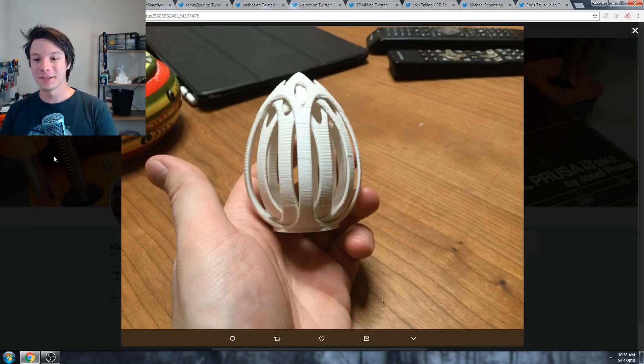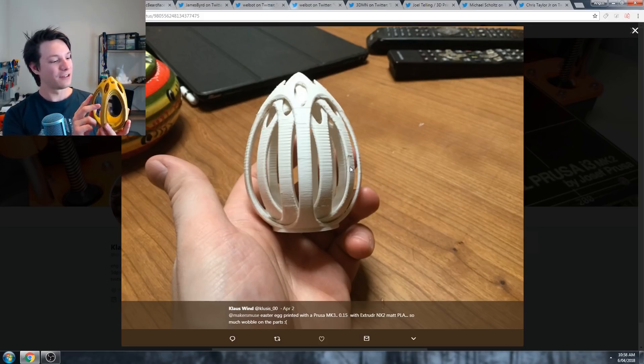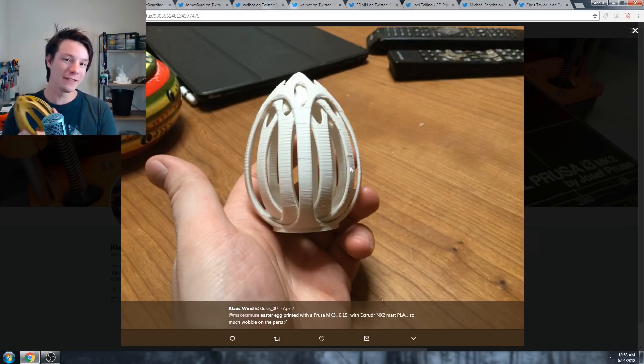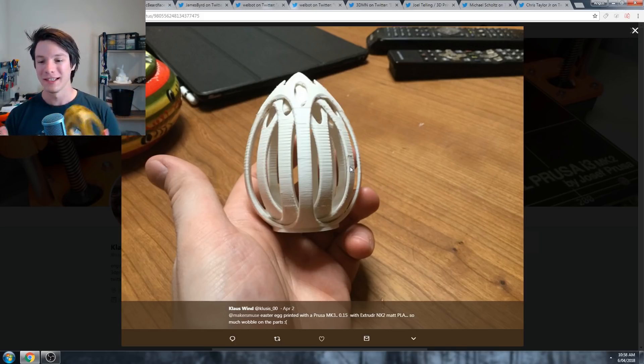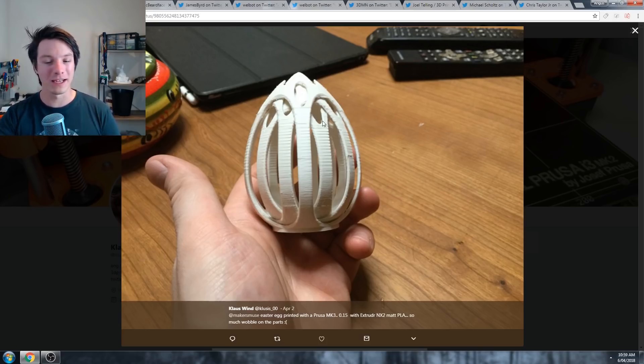Next we have Klaus's 3D print. He does have quite significant artifacting on the Z-axis here, and he says it's printed with a Prusa Mark III at 0.15, which is a bit unusual. There have been conflicting reports about people having issues with printing on the Prusa - it's hard to tell, especially if it's a kit, whether it's been induced from the assembly process, shipping, or the filament. But really, that print should not have that degree of wobble. That should not be there.